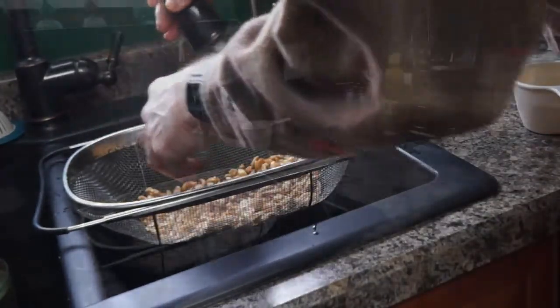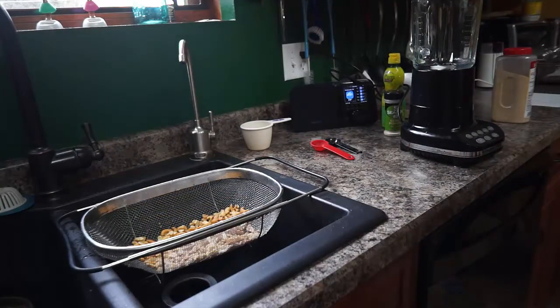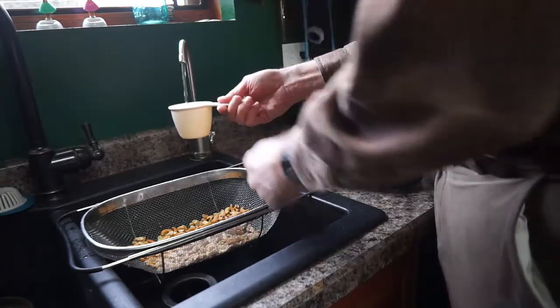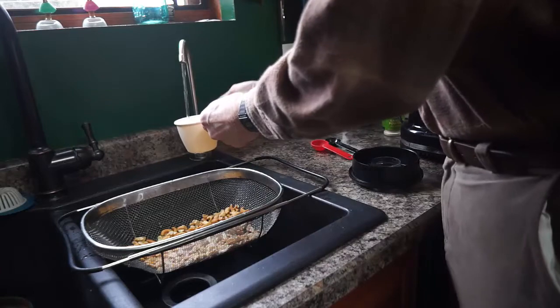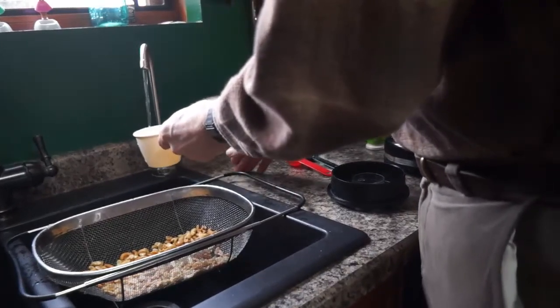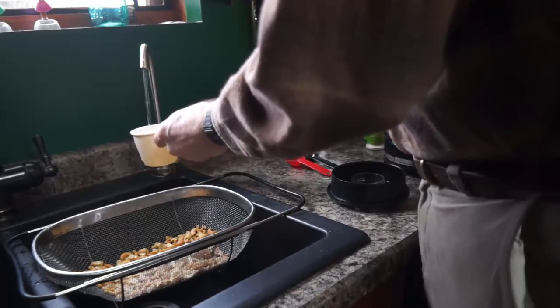Now the recipe calls for one cup of water, but we're making a double batch, so we're doing two cups of purified water.